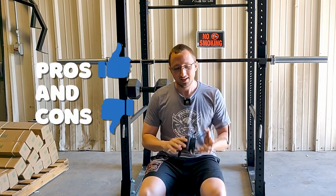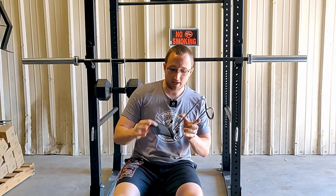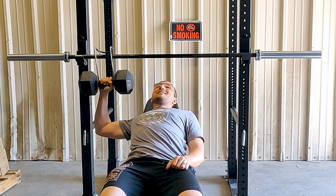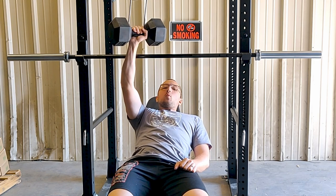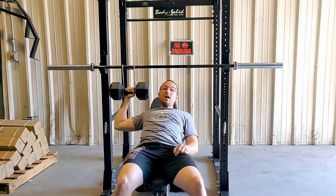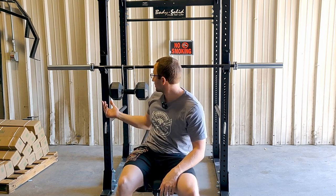Pros and cons to that — obviously you've got security because that dumbbell isn't going anywhere. However, when you lean back you've got to bring the entire thing with you, which if you're doing anything other than sitting it on your leg is fine, but if you sit it on your leg that's gonna get real awkward real fast. I'm afraid about people hitting themselves in the face or something like that, which wouldn't be super fun.